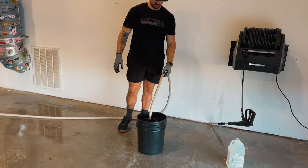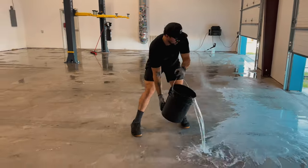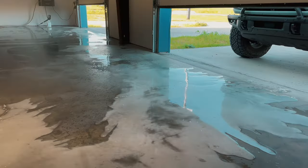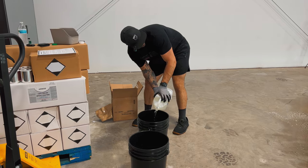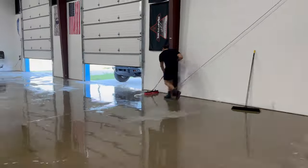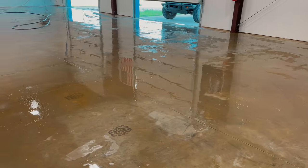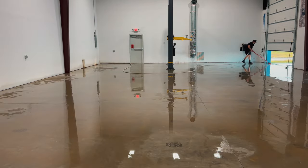Good thing about it, I've got quite a bit of this stuff. Moving along — we've let the etch set for about an hour. The instructions say 45 minutes but we let it sit for about an hour. Now it's going to be another two or three hours spraying the entire floor off and squeegeeing all of this out of here. It's a long process.